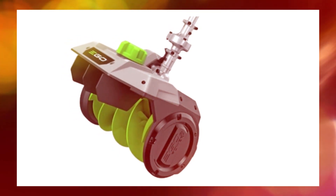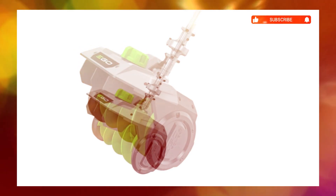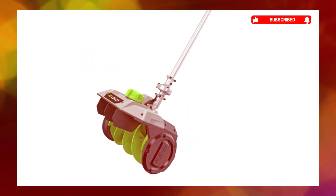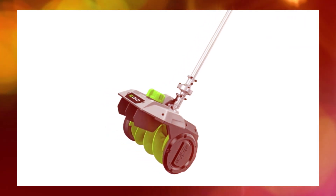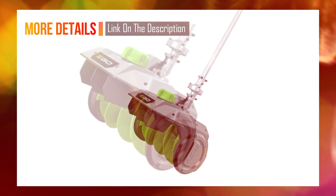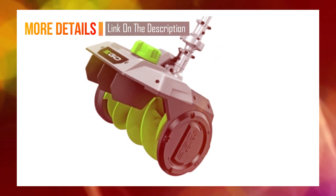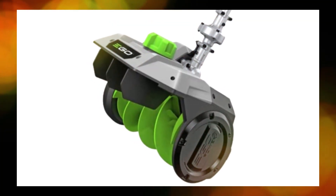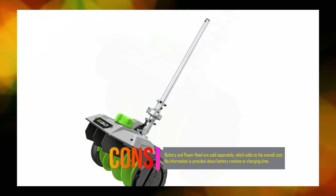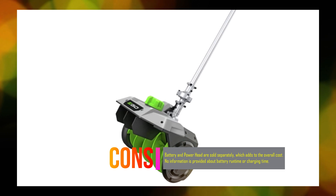The snow shovel attachment is powered by the Ego Arc Lithium 56V battery system — battery sold separately — and can clear a four-car driveway with six inches of snow on a single charge. It includes an overload protection clutch that releases the auger rotation to prevent damage to the motor and electronics, an adjustable front handle for comfortable operation, weather-resistant construction for durability, and comes with a five-year warranty.